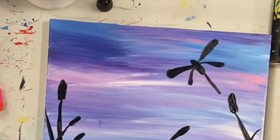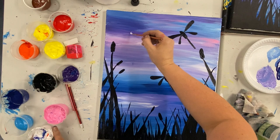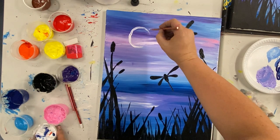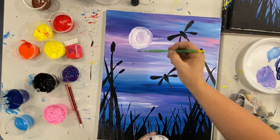When you have added all the dragonflies you want, we're going to go ahead and do our moon. Make sure you wash your brush really well after using the black for the dragonflies. Then grab some white and we're simply going to make a moon shape on our canvas, and just fill in that round shape with white paint.